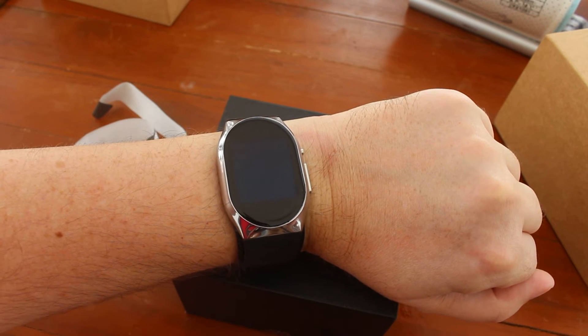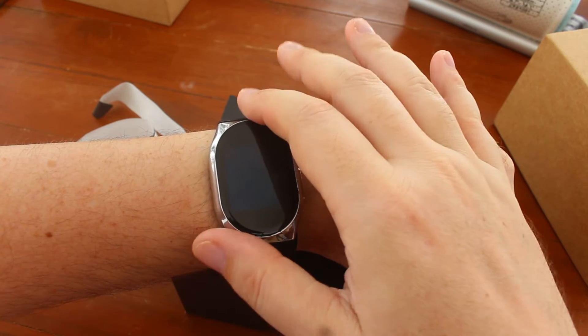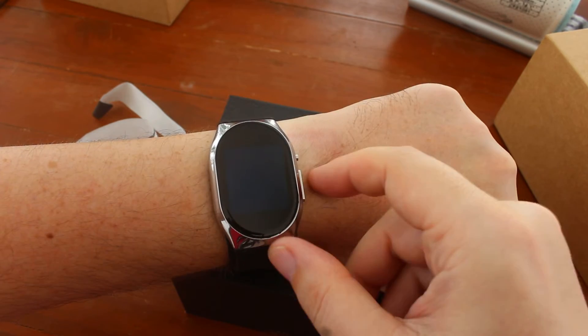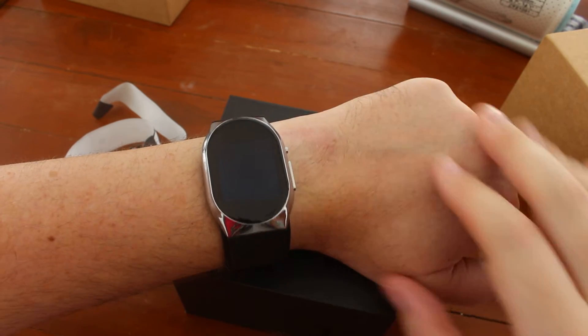Hi everyone, CNXsoft here. I want to show a demo of the blood pressure monitor function of BP Dr. Pro smartwatch. So I'll show you how it goes.